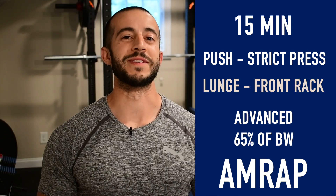I'm also going to go for as many rounds as possible. Of course, if needed, rest when you need, catch your breath, and then get back into the workout before that 15 minutes is up. Ready? Let's go ahead and dive into it.